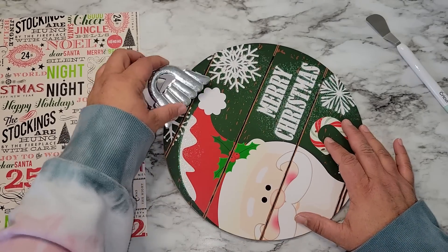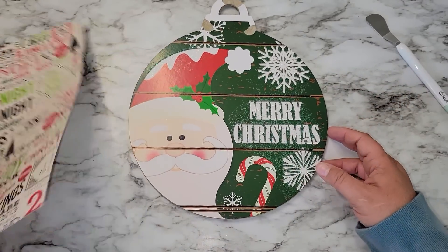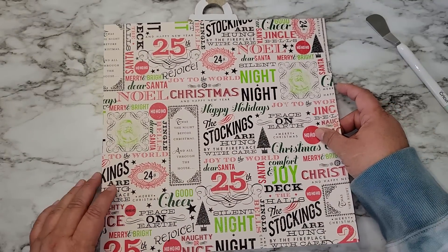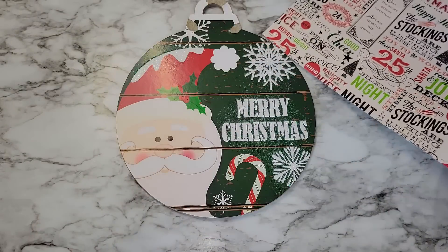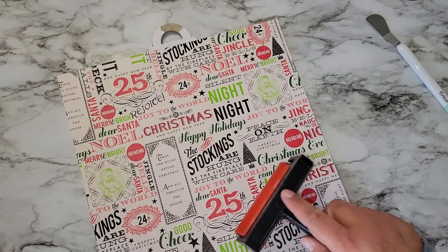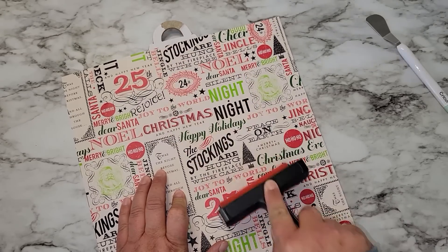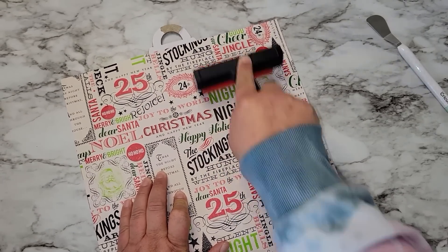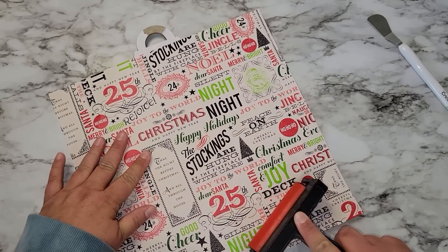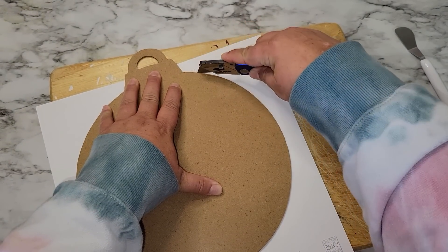We're going to glue some scrapbook paper down. I'm pretty sure I got this scrapbook paper from Hobby Lobby a couple years ago — it's just been in my stash. You can use any scrapbook paper you have on hand. Once I glue the paper down I'm going to take my brayer and smooth out any wrinkles, which also helps the paper adhere to the Christmas ornament better. Then just cut off any excess paper so we have a nice clean edge.